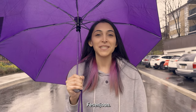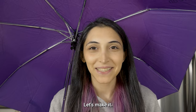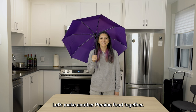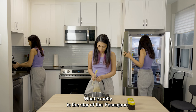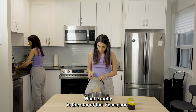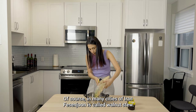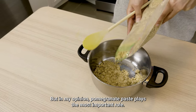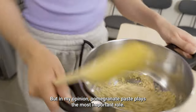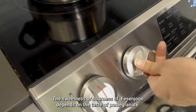Do you know what makes me happy on a rainy day? Let's make another Persian food together. Every food has a star, but it's difficult for me to determine what exactly is the star of fesenjan. Of course, in many cities of Iran, fesenjan is called walnut stew, so walnut is probably the main star. But in my opinion, pomegranate paste plays the most important role — the sweetness or sourness of fesenjan depends on the taste of pomegranate.